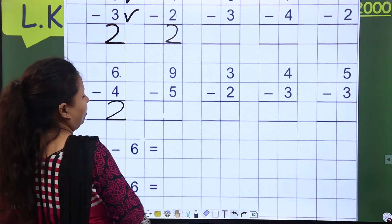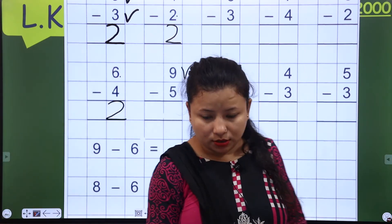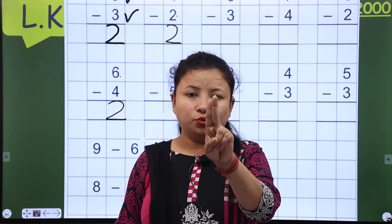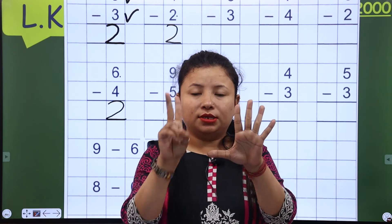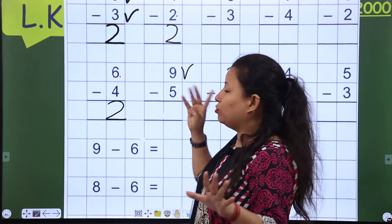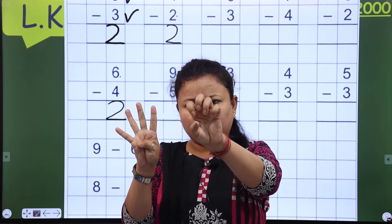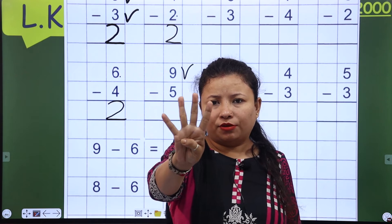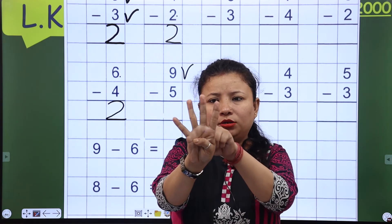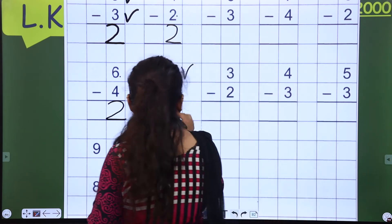This is 9, so open your 9 fingers: 1, 2, 3, 4, 5, 6, 7, 8, 9. Now you have to close 5 fingers — so these are 5 fingers, I will close them. Then how many fingers are here? 1, 2, 3, and 4 — now I will write 4 here.